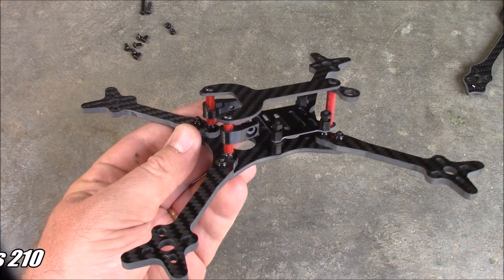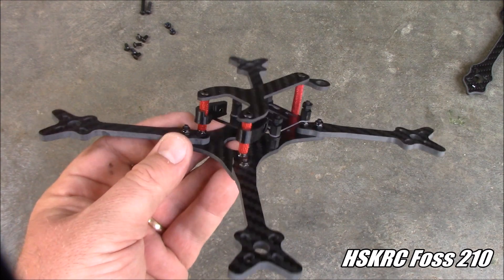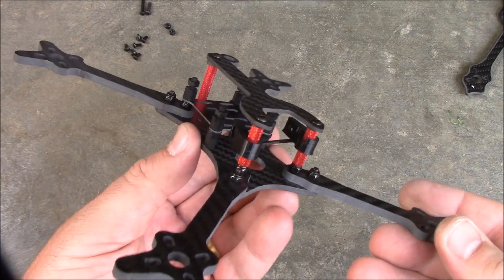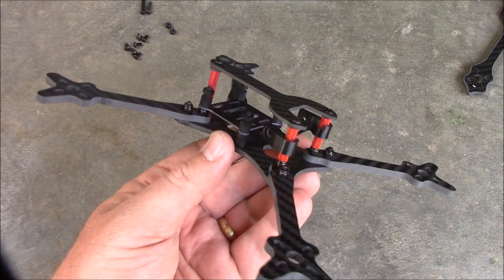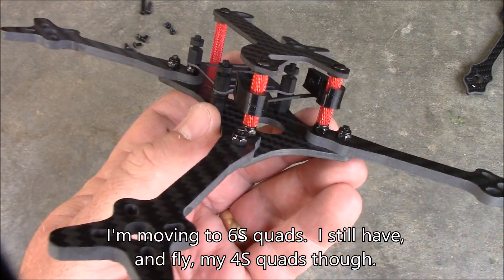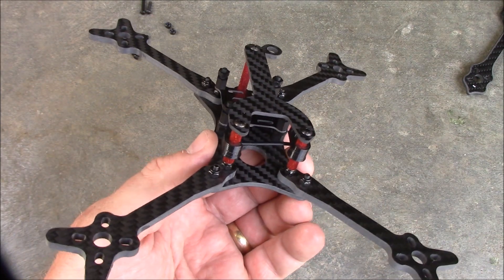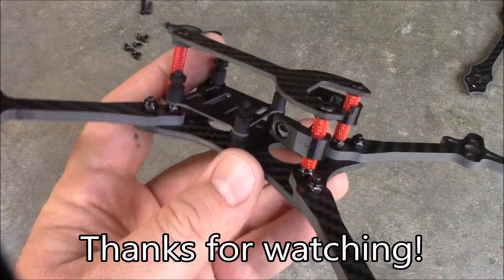So this is the HSKRC FOSS 210 frame — not to be confused with the Floss frame. If you didn't tell your friends it was a FOSS, they probably wouldn't know the difference. All my quads going forward are going to be 6S builds. This one will probably end up with 6S motors as well, or another frame that I have coming soon in another video. If you have any questions, leave them down in the comments, and as always, thanks for watching.